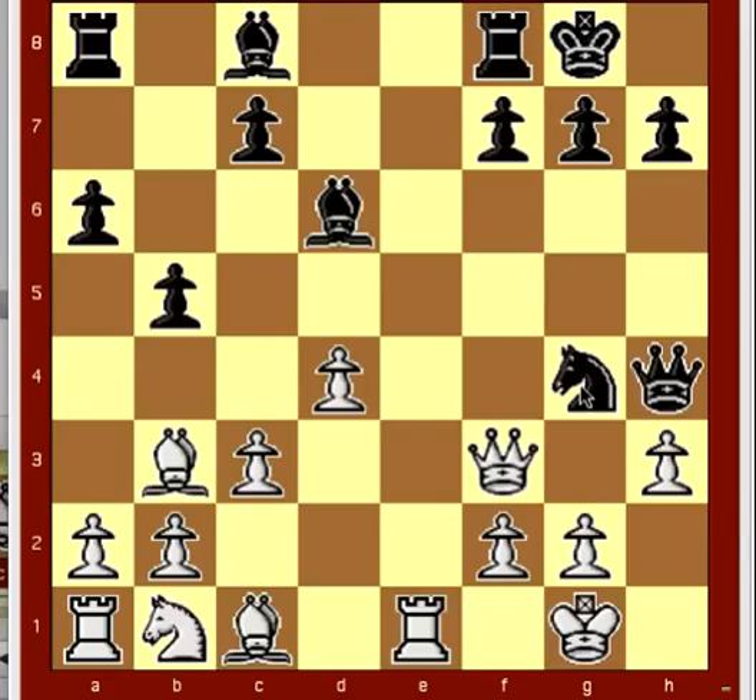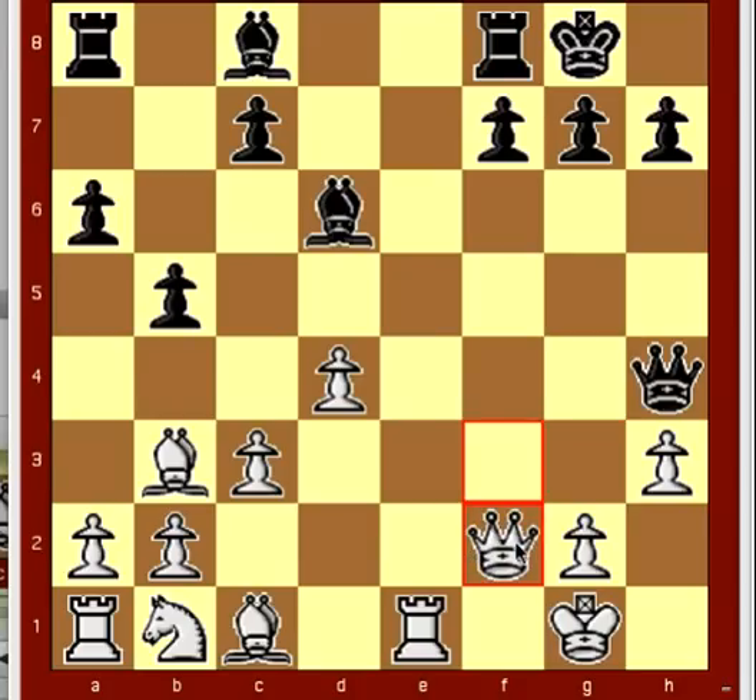For example, he could have first played knight takes f2. And white would have played queen takes f2. And then bishop h2, check. And king f1.